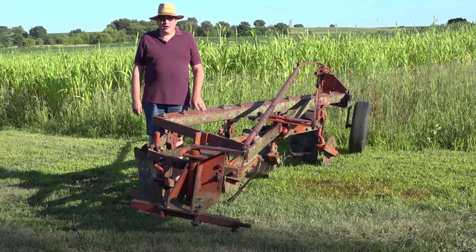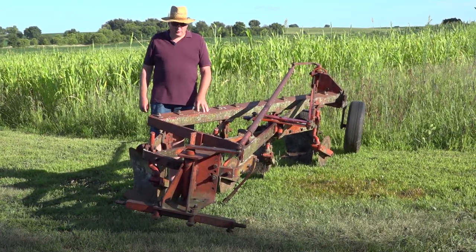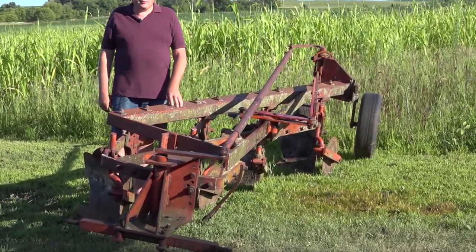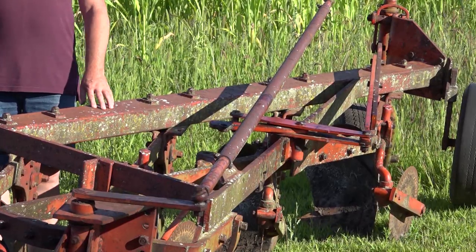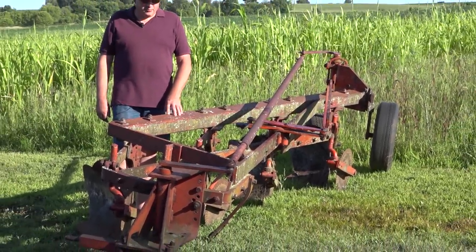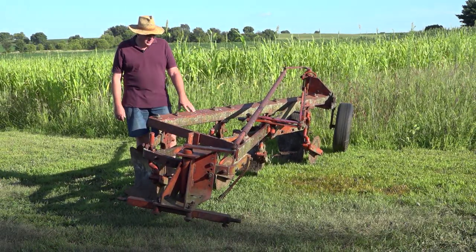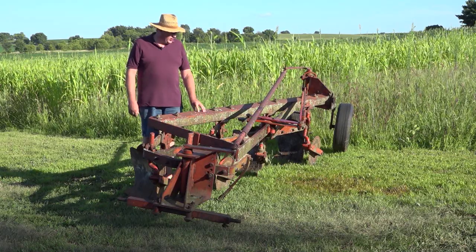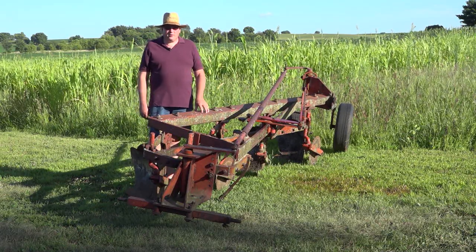Here is a model 9000 plow, which showed a total design change by Allis-Chalmers. All previous plows required 8 to 10 horsepower per bottom, but with the introduction of the 9000 series, that changed to 15 to 20 horsepower per moldboard. This plow was produced from 1963 through 1970, available in 14 or 16 inch moldboards. It was offered in a 3-point semi-mounted version like this particular model, and also a pole type or trailer version.